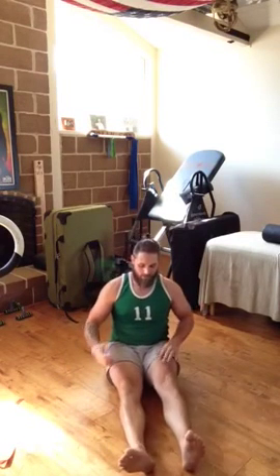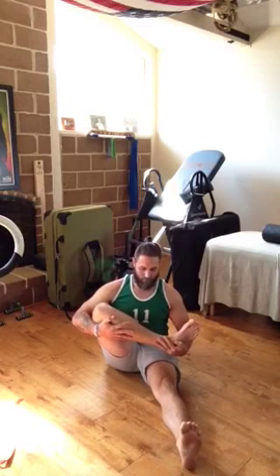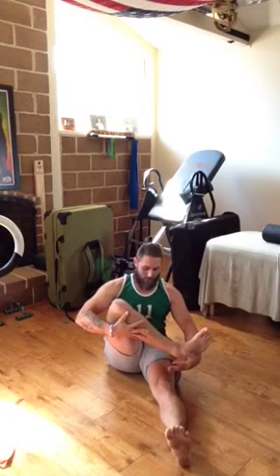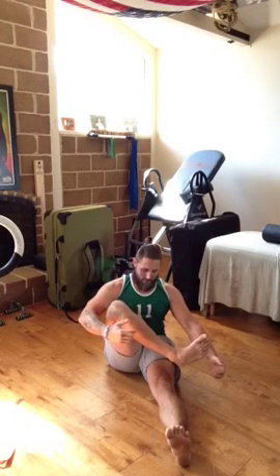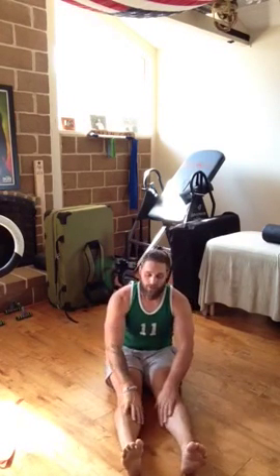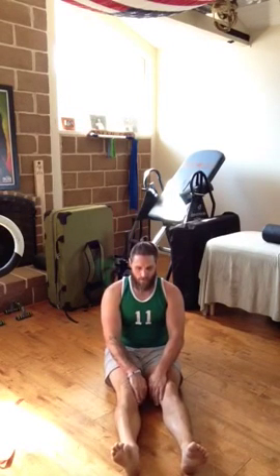Those are end range controls — passive range, end range. I can pull myself up here and then try to hold my leg because I'm going to let go. Pull as high as I can get, pulling and holding — that's end range control. Hold those for about 20 seconds and we'll go from there.